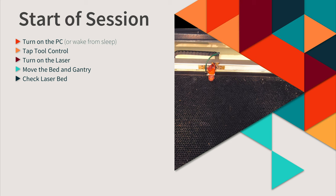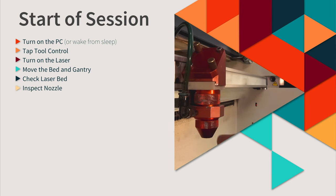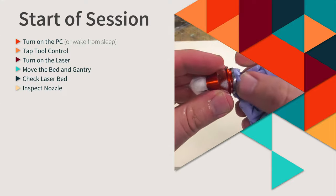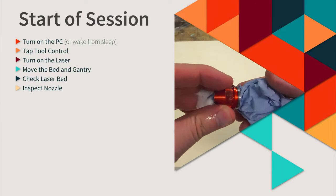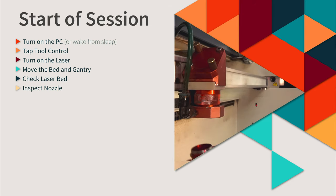Carefully check the laser bed for any debris to make sure it is a flat, even surface for your material. Unscrew the nozzle in a clockwise direction and check it is not dirty from laser residue. If it's dirty, spray it with the anti-static foam and wipe it with a paper towel. Once clean, return it to the laser gantry by screwing it in an anti-clockwise direction, being careful not to over-tighten.